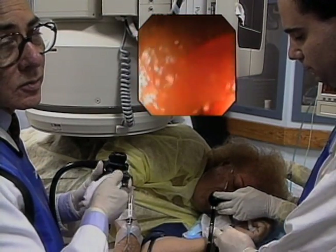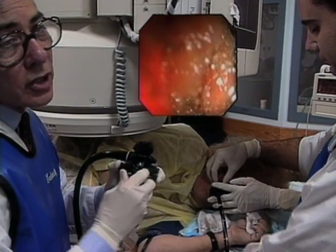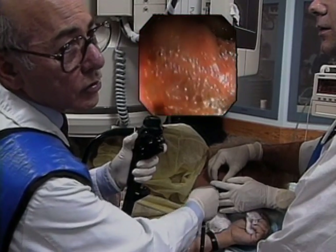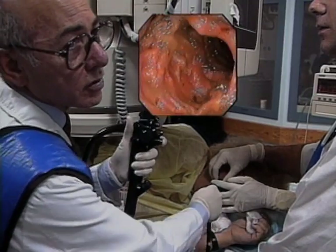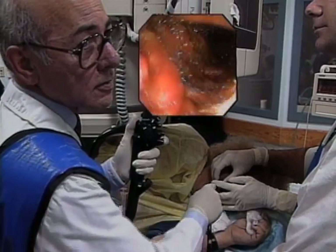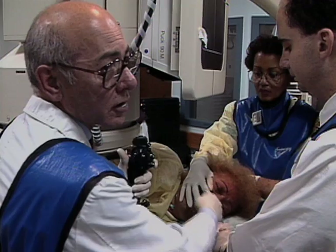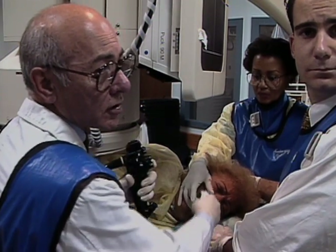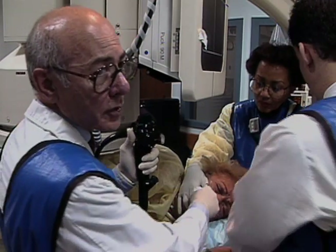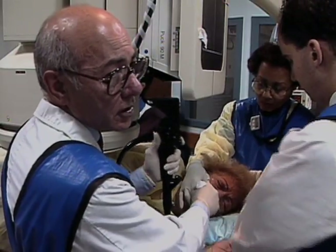The tip of this small bowel enteroscope is 11.2 millimeters in diameter and the outer diameter of the insertion tube is 10.9 millimeters. The bending section on the tip moves 180 degrees in either up or down directions and 160 degrees for left or right deflection. The field of view of this instrument is 140 degrees. The overtube, made of polyurethane with a white Gore-Tex flexible bending section, is 15 millimeters in outer diameter and 70 centimeters long.